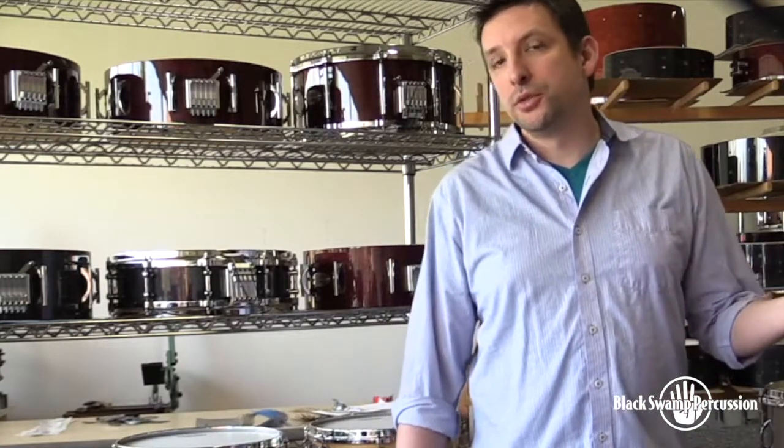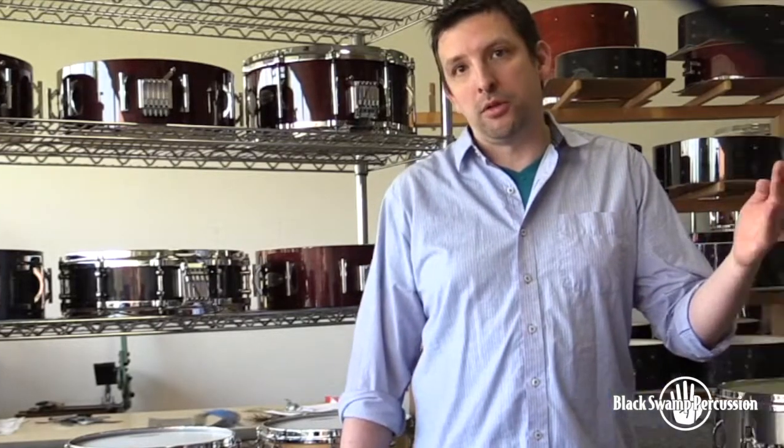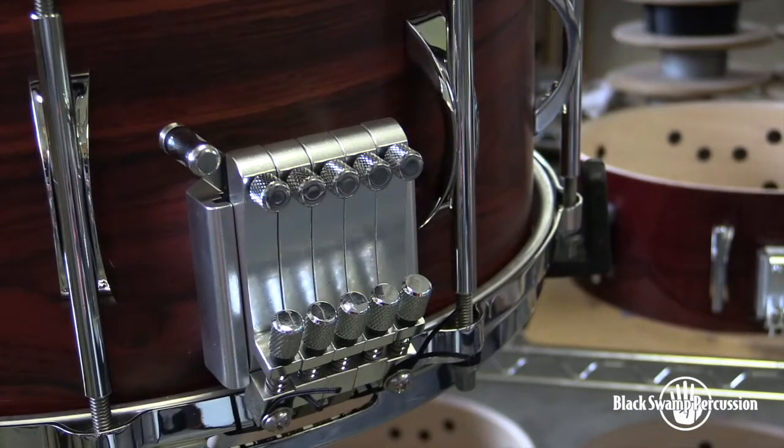Our Multisonic strainer, launched in 2002, takes the concept of the SoundArt strainer to a whole other level. Instead of three snare units, there are five, and each can be engaged or tension-adjusted individually.